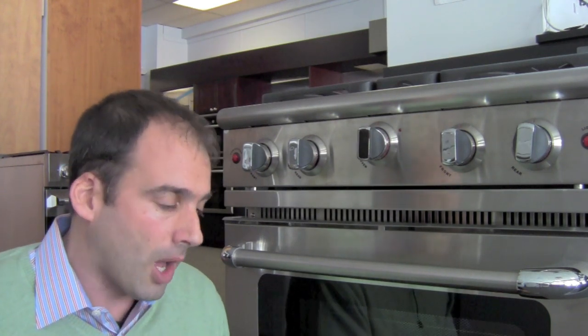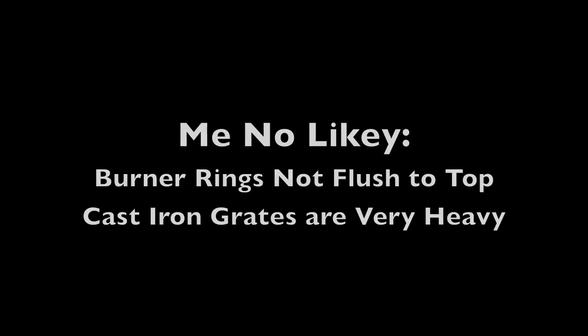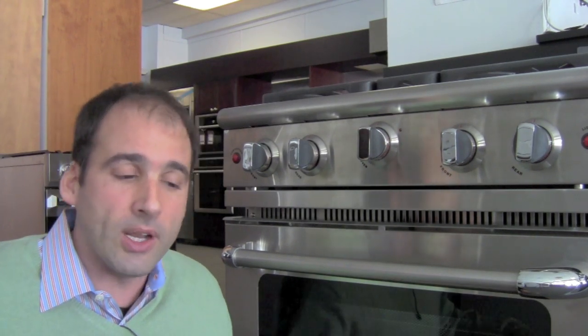My family's name is on this building — it's been here for almost 70 years. We have to sell things with confidence that they are going to sit in customers' homes and put big smiley faces on customers, and this range absolutely does. It's been a smash success, and I'm happy I was able to cut another video because there was so much attention paid to that first one. If there are any questions, please email me at Jonathan at Kurtos.com, or come visit us up here in Yonkers — we're only 20 minutes north of Manhattan, 25 minutes from Greenwich, right off the GW Bridge. We're beautifully centrally located. Thank you very much.